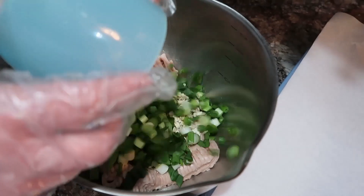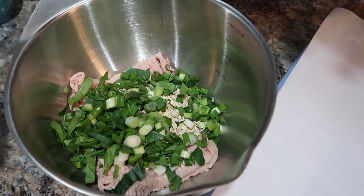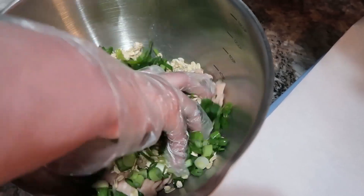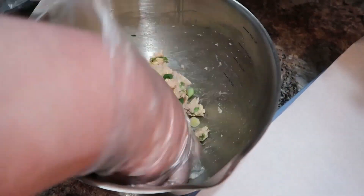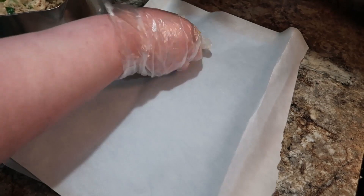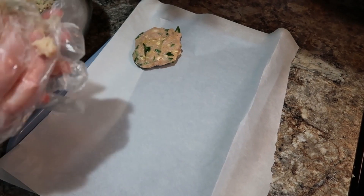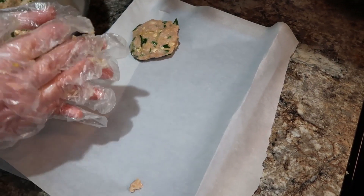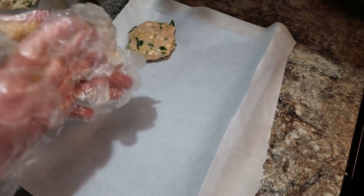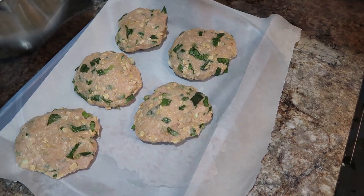My spinach and onions are going in, and I'm just going to mix this well. I always like to wear gloves when I handle raw meat. Once it gets brought together, we'll start patting it out and make our burgers. I ended up getting five patties out of each pound of meat — the recipe mentions you can form six or eight depending on how big you make the patties. That's just personal preference on how large or small you want them.